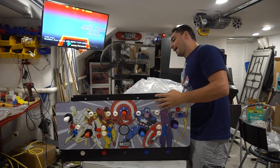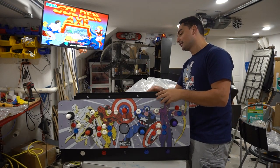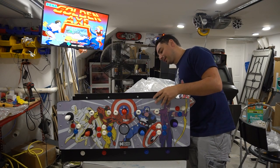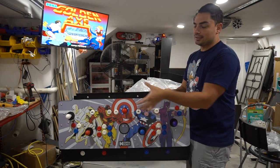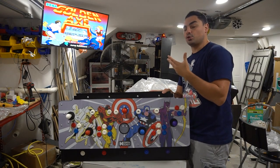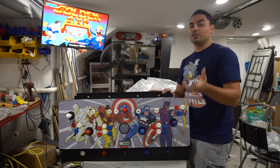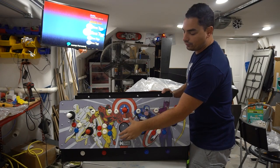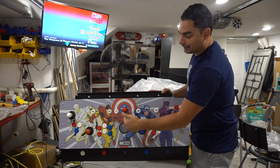The underside is definitely hand-cut, not CNC-cut — not all the lines are perfectly straight, but in the end it works out. He's had this for a while and he loved the artwork on it. The trackball placement is great — it is in the center.